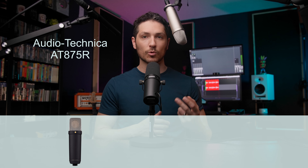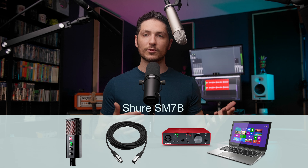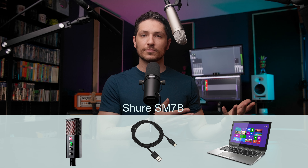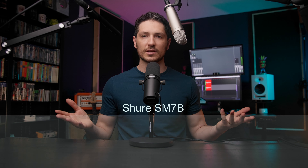First things first: USB microphone or XLR microphone? An XLR microphone requires two things in order for it to work — an XLR cable and an audio interface. Your XLR microphone will plug into the audio interface via the XLR cable, whereas the USB microphone completely leaves out the audio interface altogether. You just plug the USB microphone straight into your computer via the USB cable that will likely come with the microphone when you purchase it.